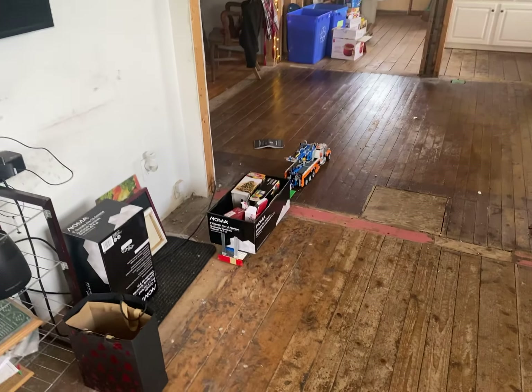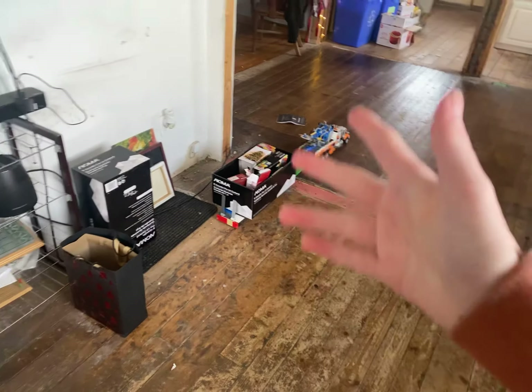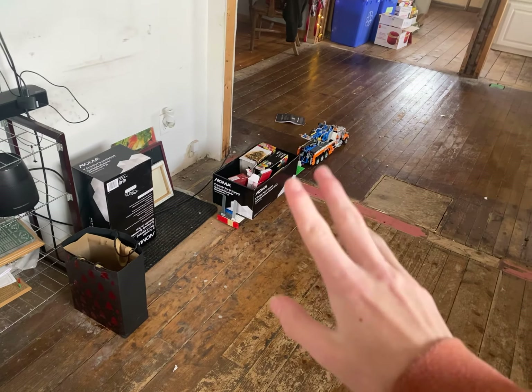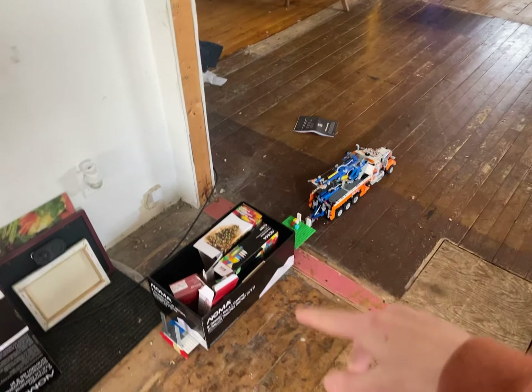That box is really heavy, maybe weighs half a pound. So first load on the truck and trailer. Really, really good for the first trucking load. Now this is just, I'm just testing it really. But it is loaded down.